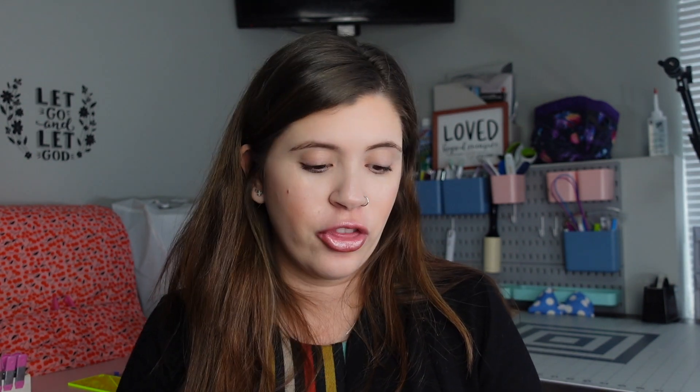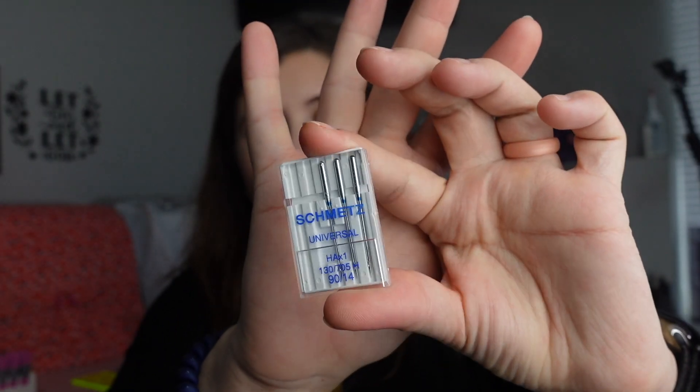Another essential are needles. There are so many different types, so pay attention to that — there are jean needles, quilting needles, and the most common one you'll probably use is a universal needle, specifically the 90/14 size. Get yourself a pack; they're fairly affordable on Amazon. I use the Schmetz brand — it's a really popular one. Make sure you're changing your needle after every eight hours of sewing or after every project so that your needle is working nicely on your fabric.